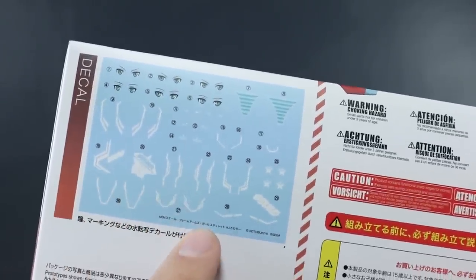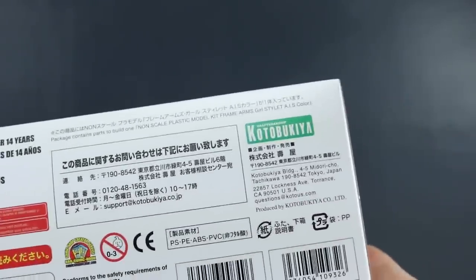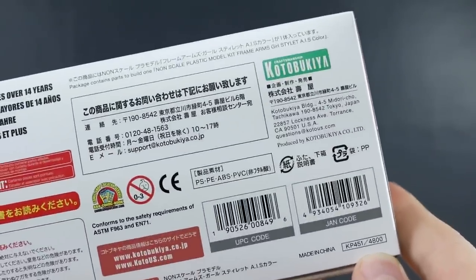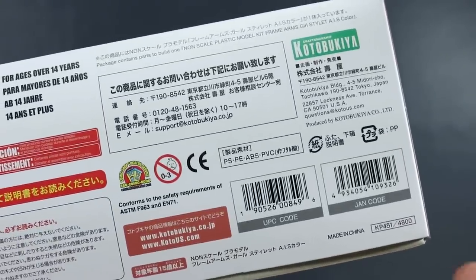It has some different markings from the regular ones, which are again related to the game in some way. The list price for this kit is 4,800 yen, but I think I got it for around 36 dollars or something like that on HLJ.